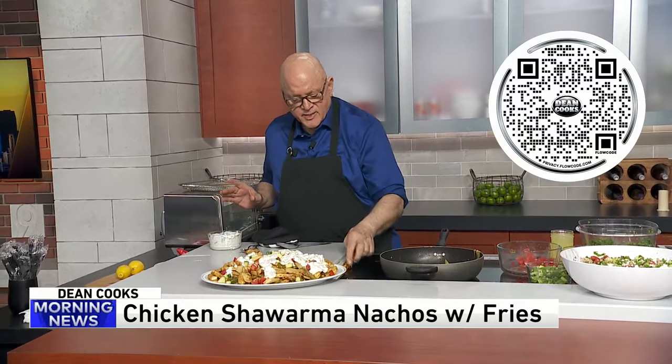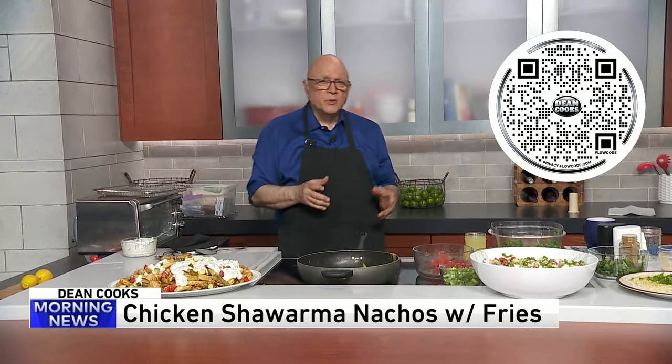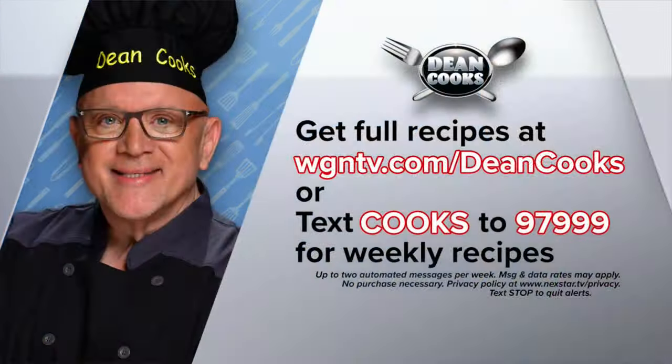You can get today's recipes by scanning the QR code on your screen with your smartphone. You can go to WGNTV.com slash DeanCooks. Or we automatically send out the recipes every week — just text the word COOKS to 97999.